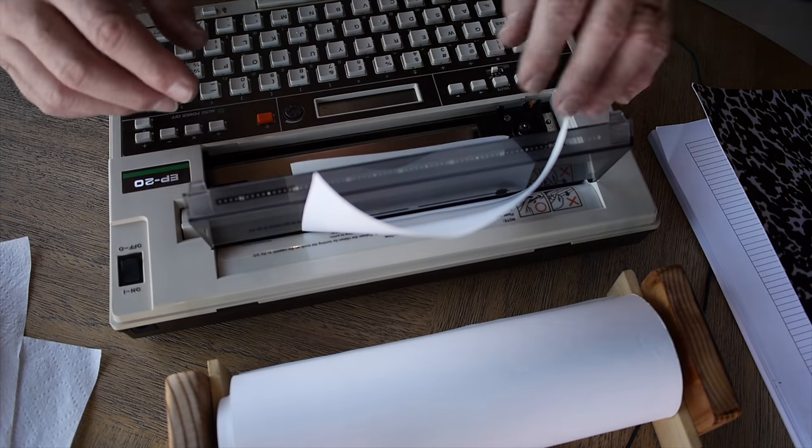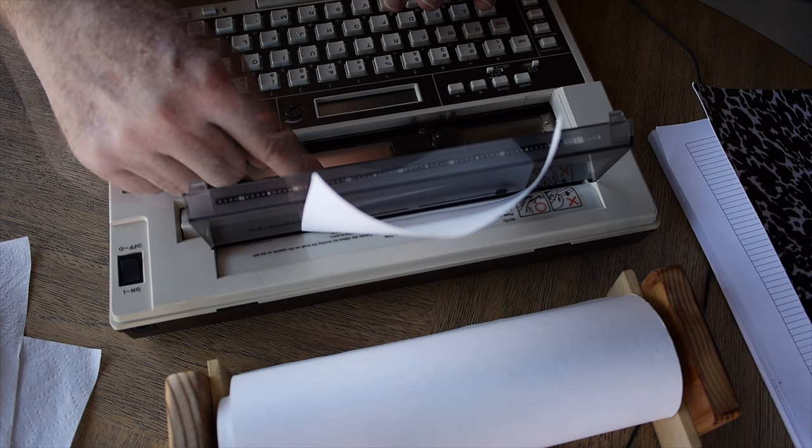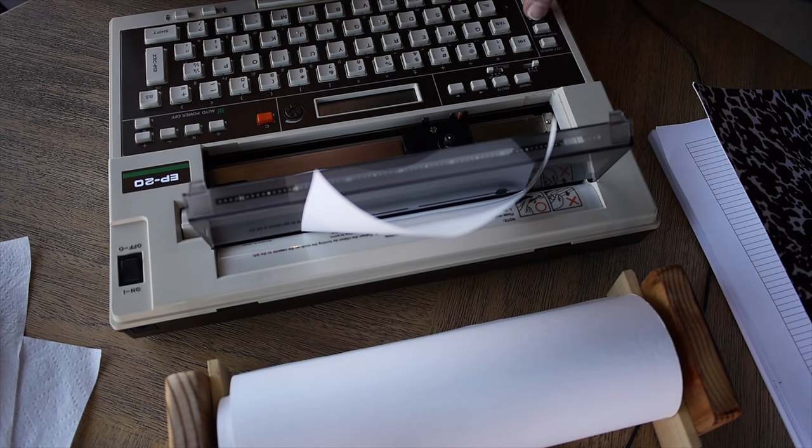I go to the direct print position and set my left margin, my right margin, and set a tab for indenting. This is an interesting thing — coming to a public place with a typewriter. A lot of people in the typosphere talk about doing this, but the problem is that manual typewriters are always loud. You have to find a place that's loud enough that they won't mind the noise, or sit outside on a patio, which in cold climates can be uncomfortable.